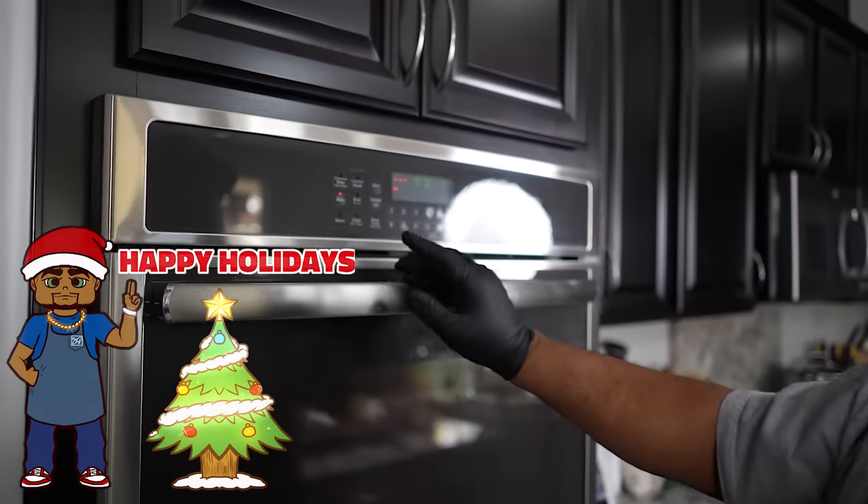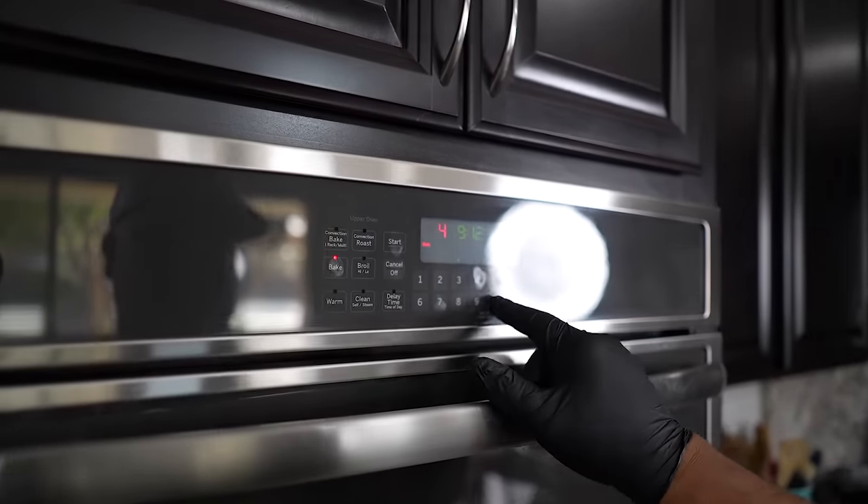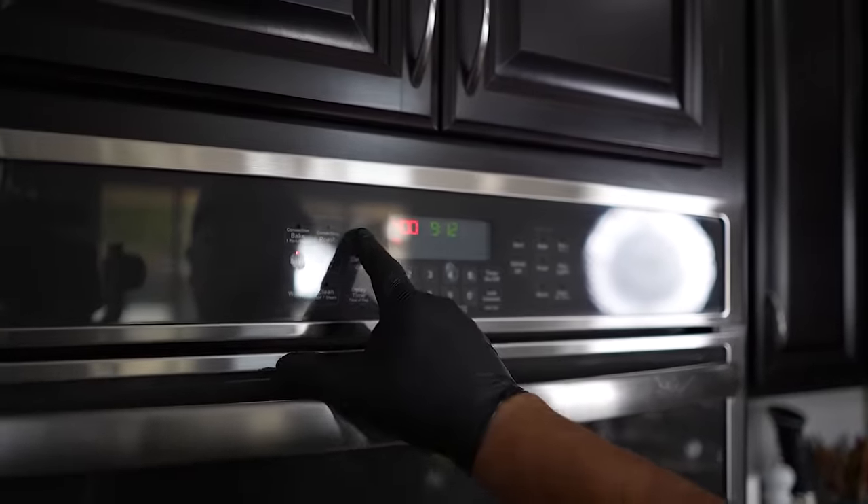The first thing we're going to do is hit bake because we got to preheat. We're going to do it at 400 degrees, hit start, and there we go — we're building up heat.